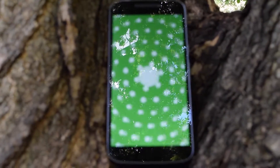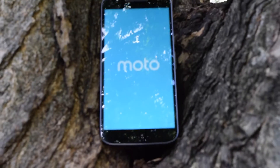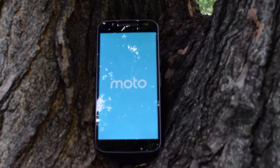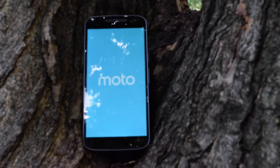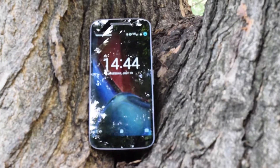The $250 Moto G4 Plus, however, comes in either 16 or 64GB of storage and either 2 or 4GB of RAM depending on which storage size you choose to buy. Unlike the G4, the G4 Plus is also rocking a fingerprint sensor below the display.